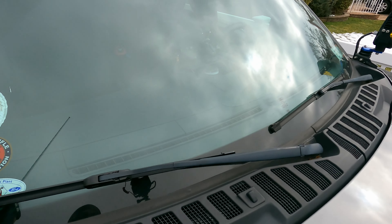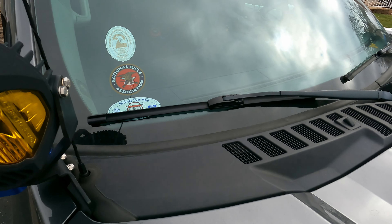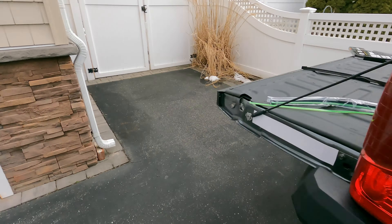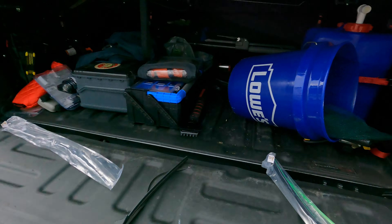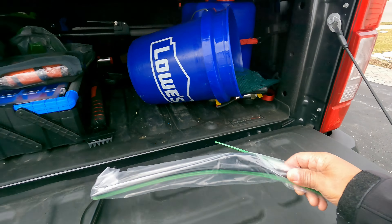And that's it — a quick look at how to install your wipers. I'm going to go install the second one on the driver's side, and once that's done we'll take a quick look and end the video. If you're interested in this model, please check the affiliate links below.